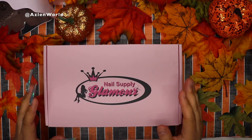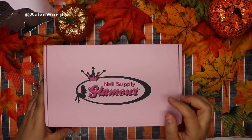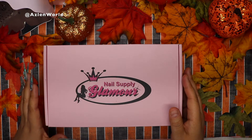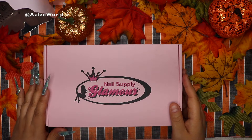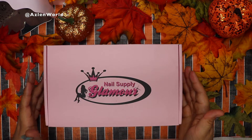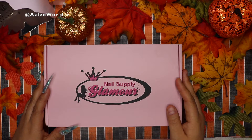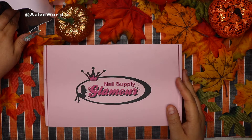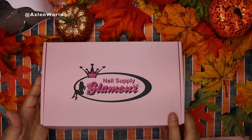Welcome back to my channel. Today I'm going to show you a fall collection for acrylics from the brand Nail Supply Glamour. I honestly don't have many things from this brand — I think the only thing I have is an acrylic brush. I saw on Instagram that they had a fall collection and I was excited to try it. I put my order in and their shipping is really fast compared to other websites. Today we'll be swatching all eight acrylics, so let's go ahead and open this box.